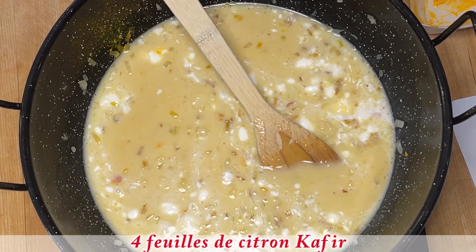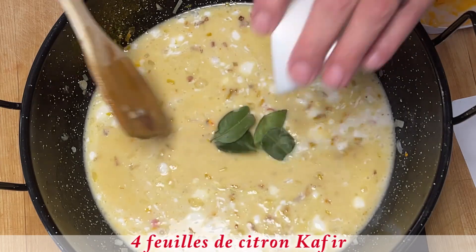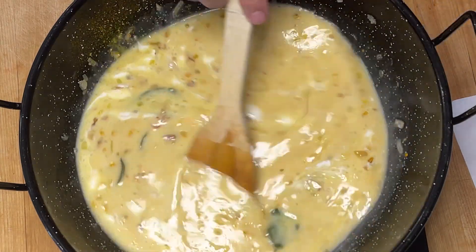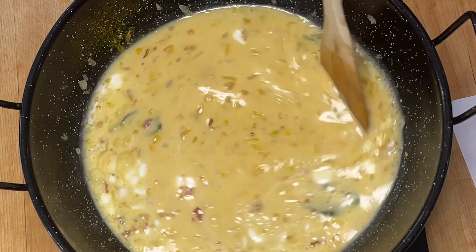J'ajoute également les feuilles de citron kaffir, puis je vais apporter à ébullition et laisser mijoter pour un 15 minutes.